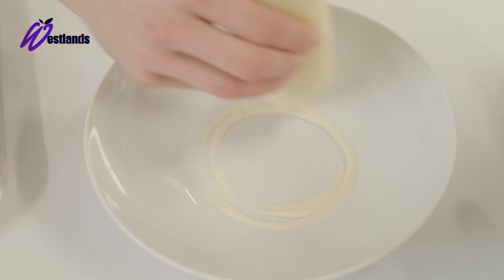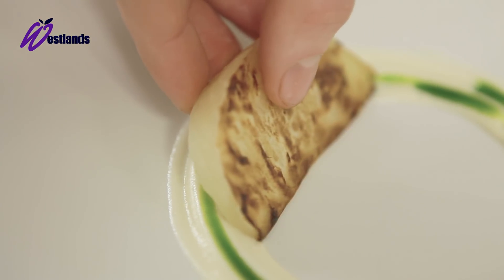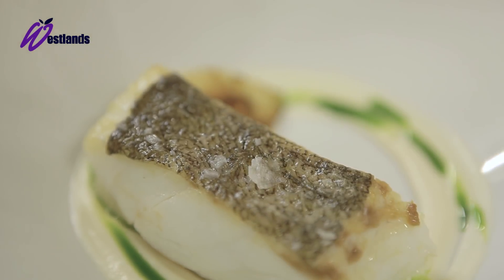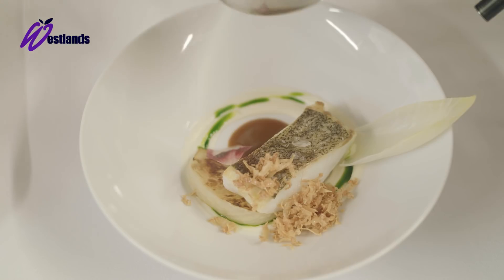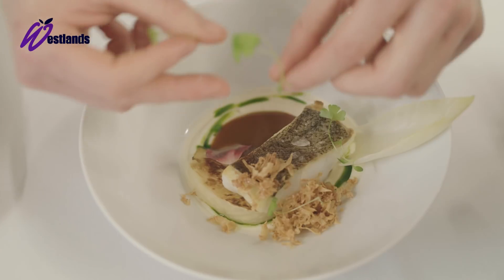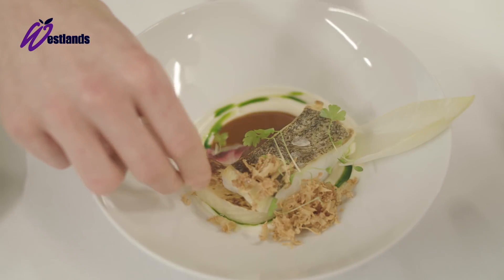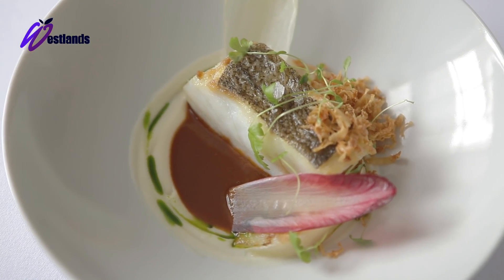We've got the smoked celeriac puree with a little dill oil poured on. The celeriac wedge goes on top of the puree, then the scray cod, lightly pickled chicory leaves, followed by a dehydrated celeriac crumb, and to finish, the saffron sauce and celery cress from Westlands. So here we have the scray cod with celeriac and saffron.